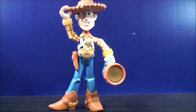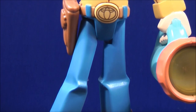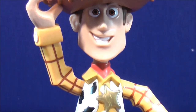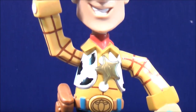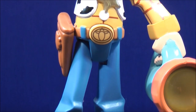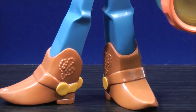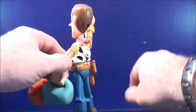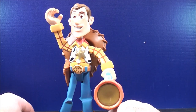Let's take a closer look at Woody. A quick note: Woody has a red scarf on the back. You can take Woody's hat and put it on the red scarf, so it looks like that.